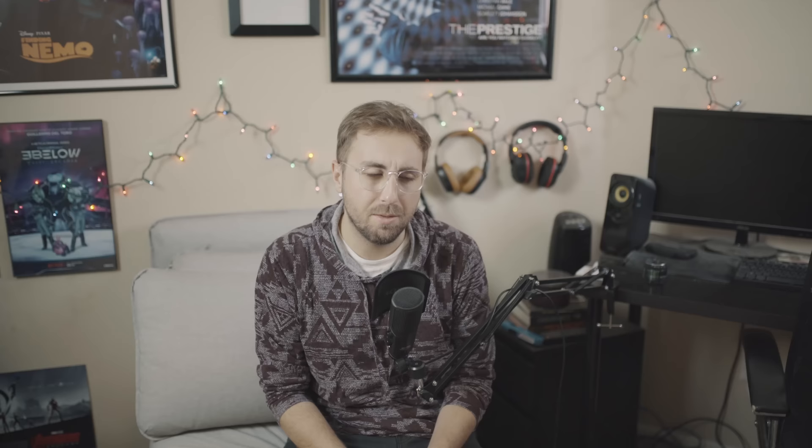The Helios line of lenses are quite popular with many different iterations over nearly a 40-year span. In fact, this lens is considered to be one of the most widely produced lenses in the world, so they can be had for a pretty affordable price. I have two of these lenses and I picked each one up for about 60 bucks each.